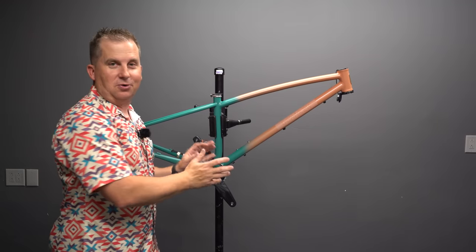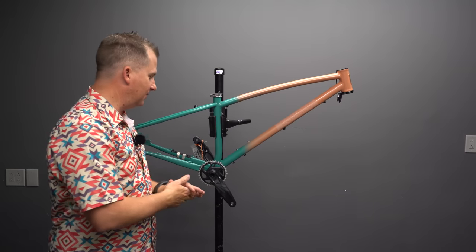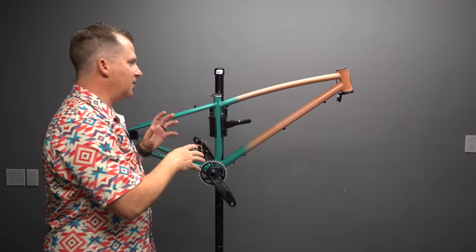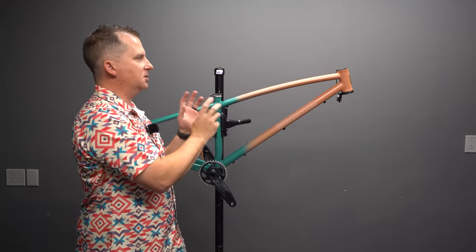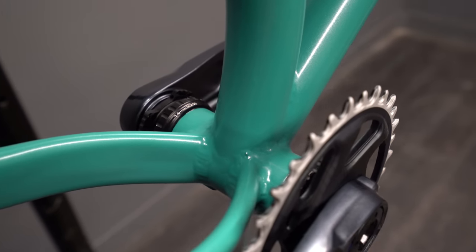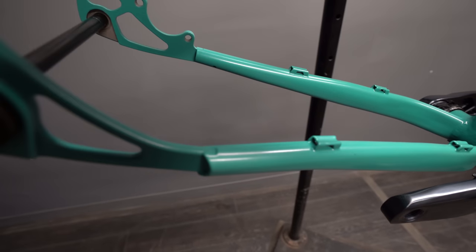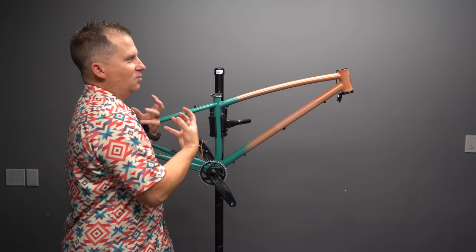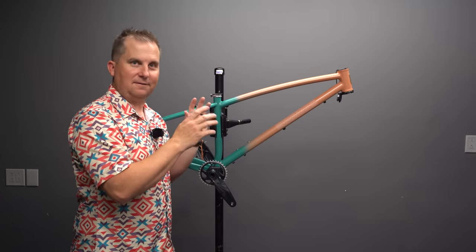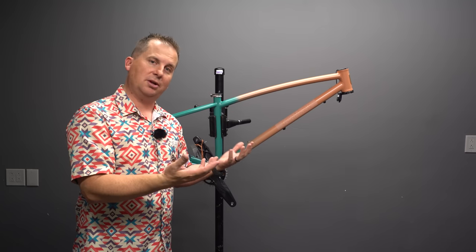There's some really cool things going on here. It's super slack — by far the slackest bike I've had in for review. It's super boost, 157 super boost spacing in the rear. It's hand-brazed, and rather than filing all his fillet brazes to make them look absolutely smooth and perfect, he's taken the raw creator's approach to show the flaws and the organic nature of it. I appreciate that — filing can actually weaken the joint as well.